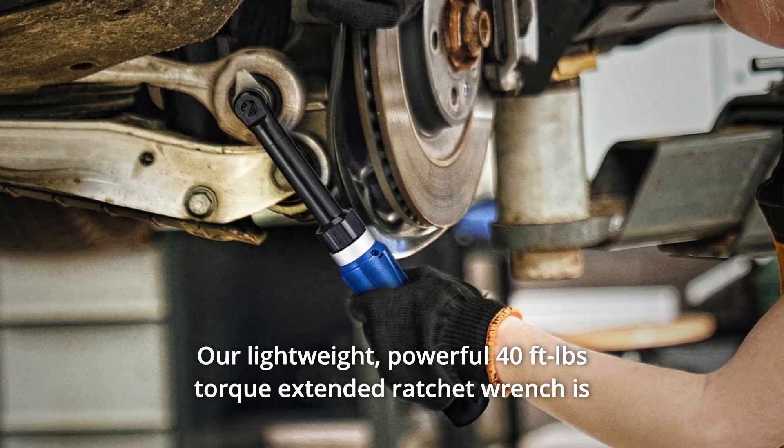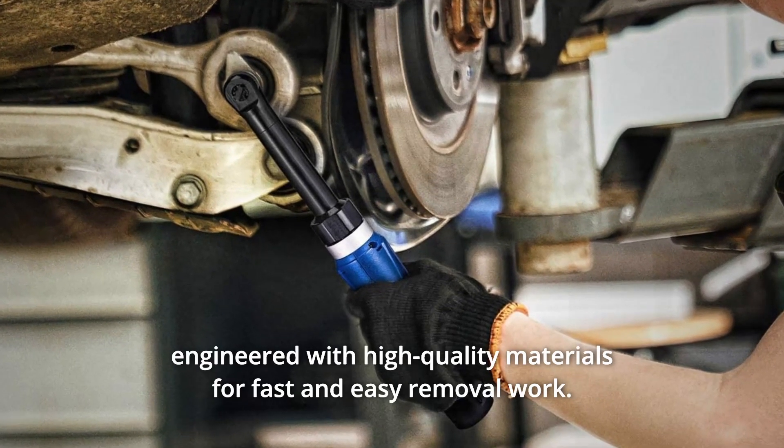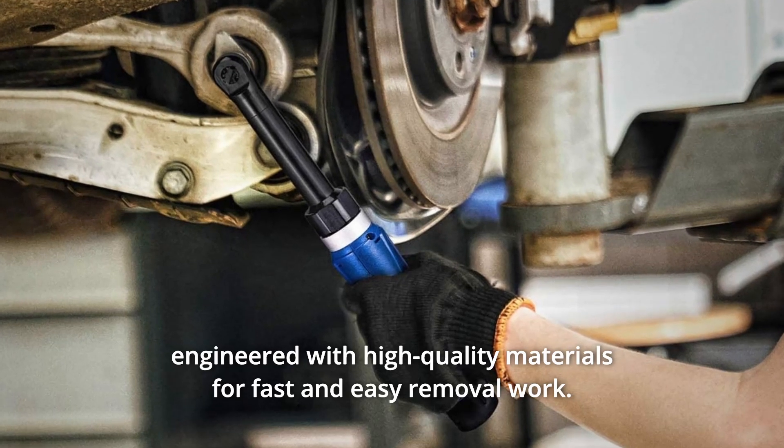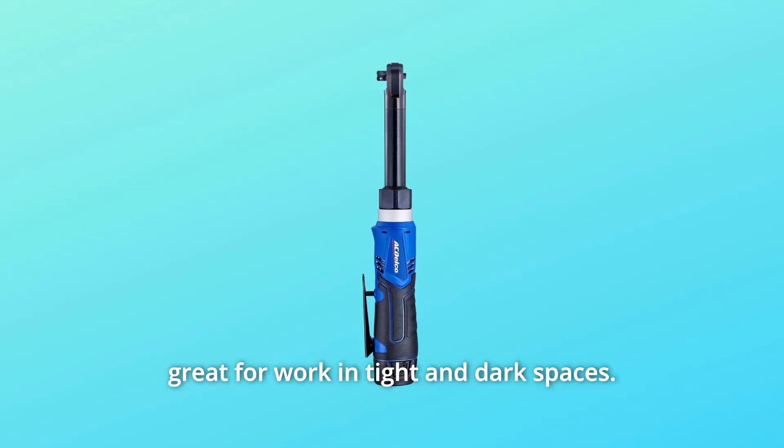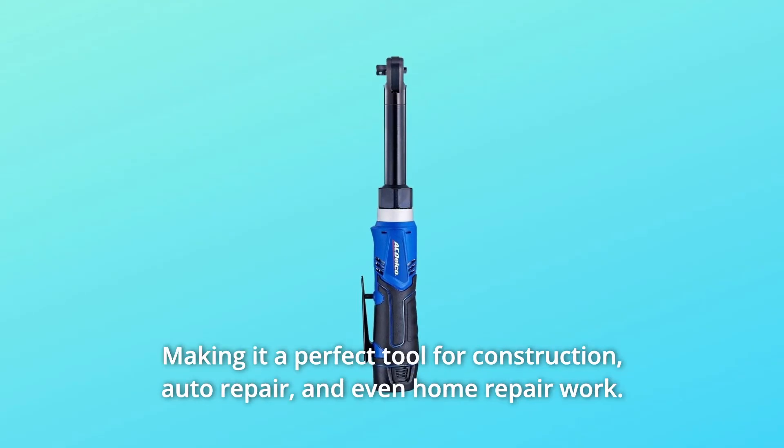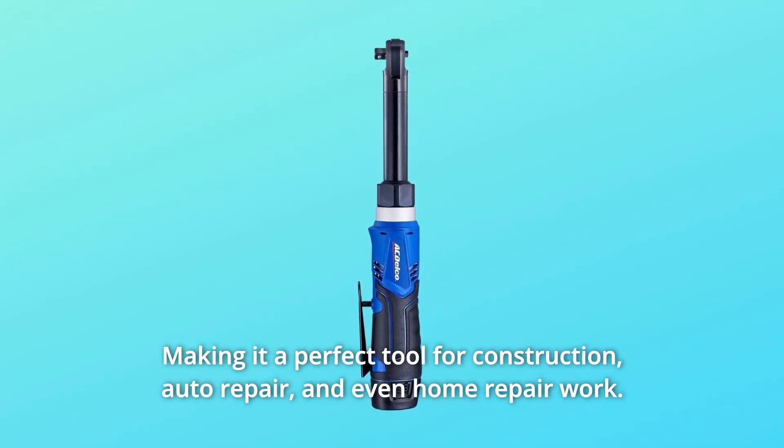Our lightweight, powerful 40 feet-pounds torque extended ratchet wrench is engineered with high quality materials for fast and easy removal work. Equipped with a 3/8-inch alloy steel head and a built-in LED light, great for work in tight and dark spaces, making it a perfect tool for construction, auto repair, and even home repair work.